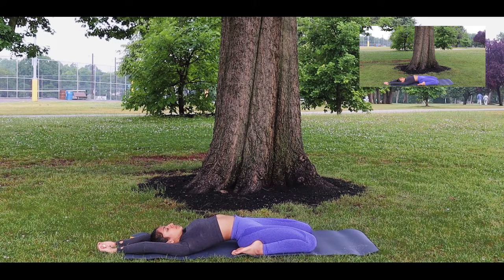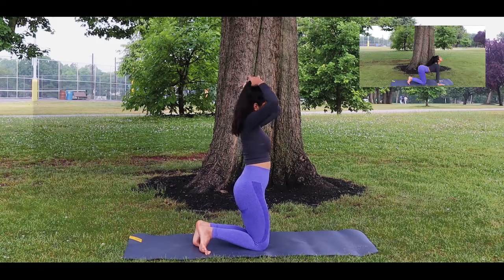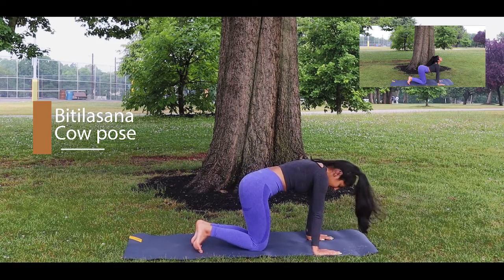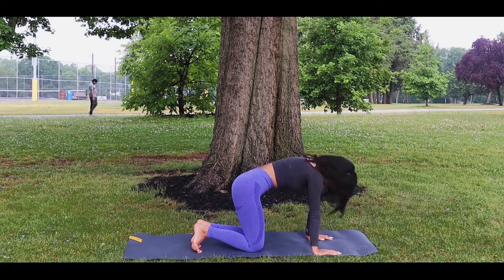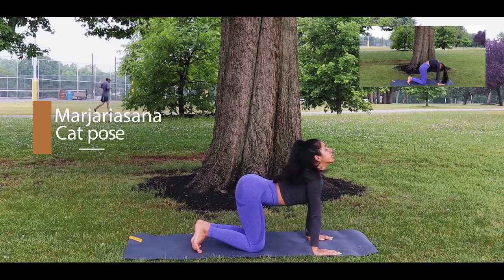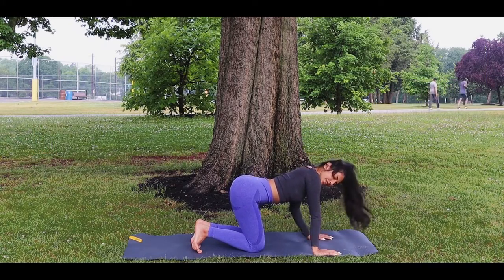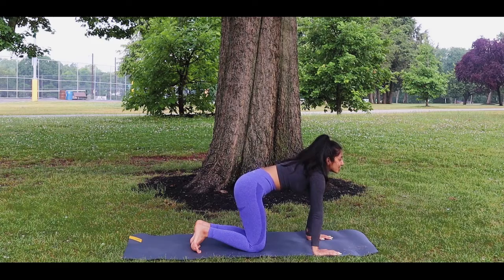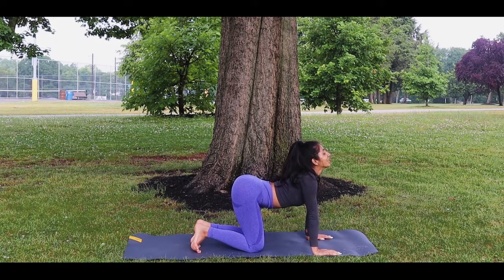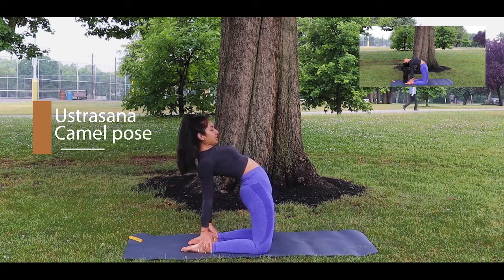Make sure you're taking deep breaths in and out. The next two poses are something the majority of people have heard of — we're going to be going into Bitilasana and Marjaryasana, also known as cat and cow. When you're in cow, you're going to push your belly down and lengthen your back upwards. When you're in cat, you're going to curve your back upwards and look down. Make sure you're taking in deep breaths as you do these two. From there you're slowly going to bend back and we're going to go into Ustrasana, also known as the camel pose.